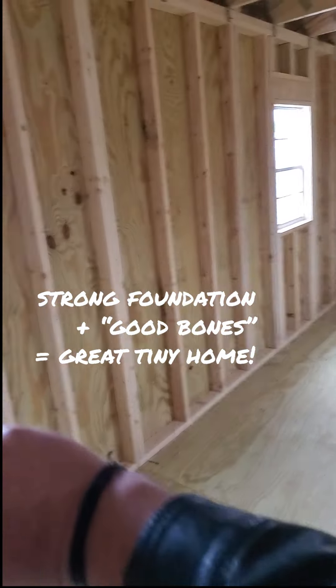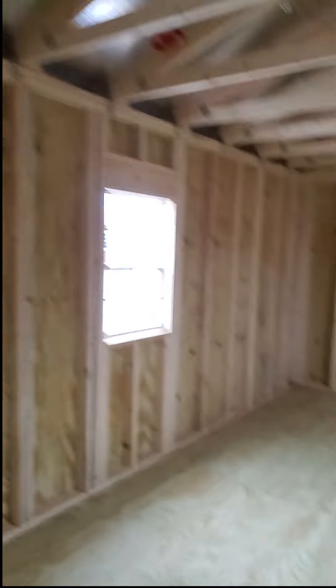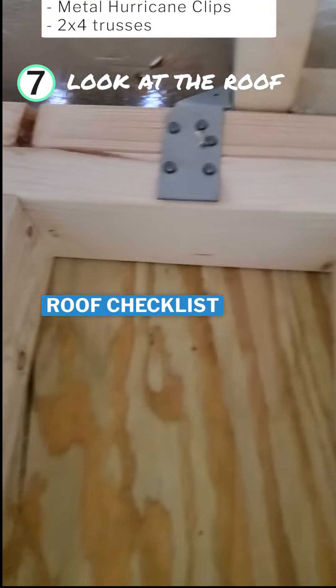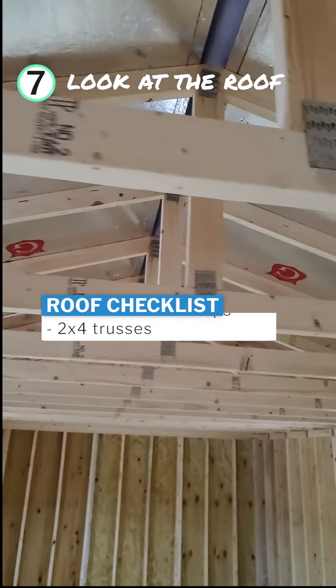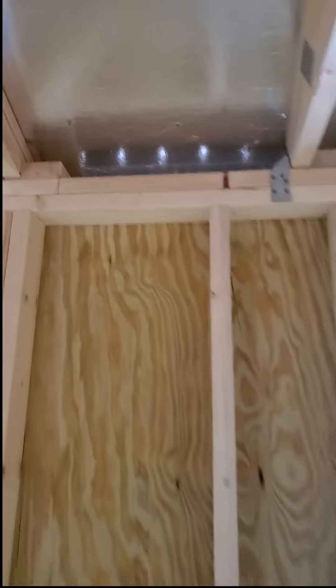A lot of other companies don't notch them out because that saves them time — they just put the floor joists right on top of the runner. Depending on how they mount it, it could be okay, but it's not as good. When it's been notched out, the floor joist sits inside the runner — makes a huge difference. I can't stress enough how important that is for the foundation of your building. When you start with a good, strong foundation and then good bones all throughout the inside, you have the makings of a great do-it-yourself tiny home. At the top of the walls, you should see at least double two-by-fours, and you should see metal hurricane clips that attach your roof trusses to those walls.